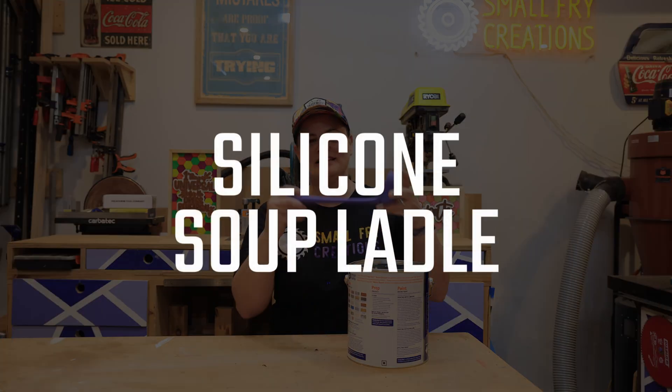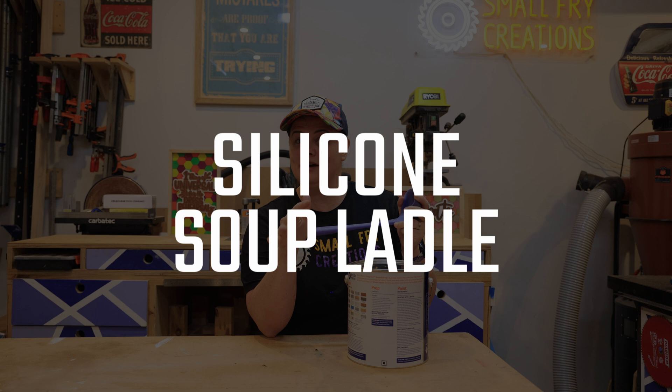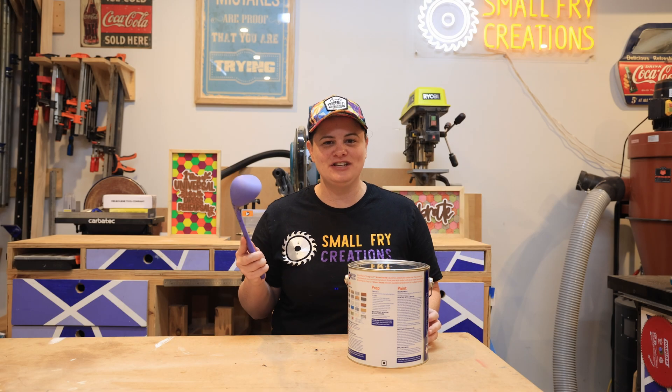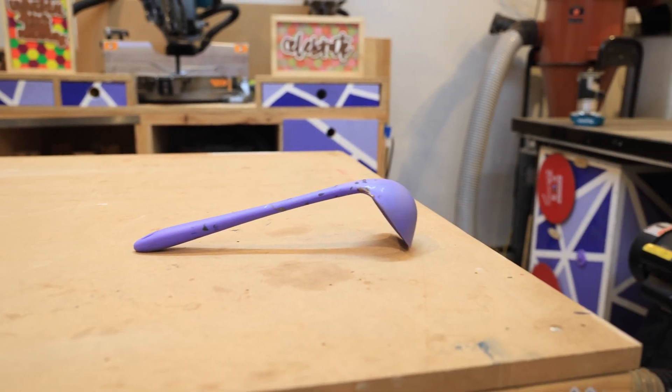Tool number one is a silicone soup ladle. You want to make sure it's silicone because paint doesn't stick to it. I know what you're thinking — it's a kitchen utensil — but it's very handy in the workshop.